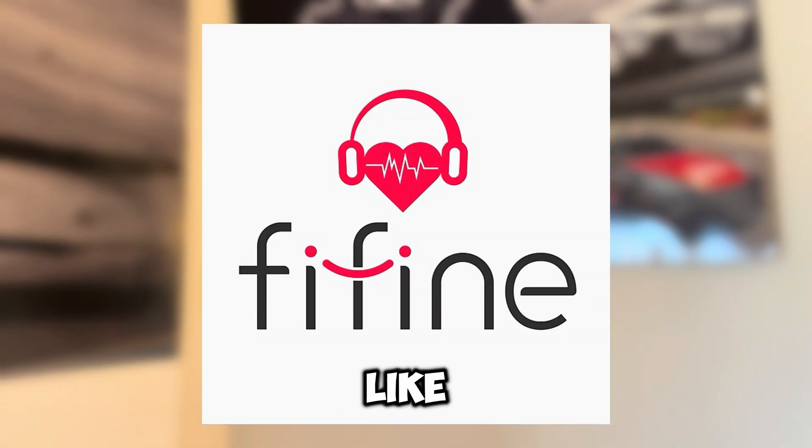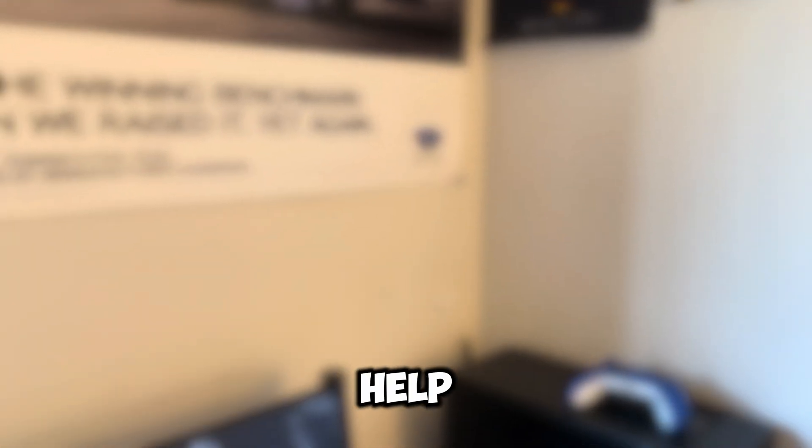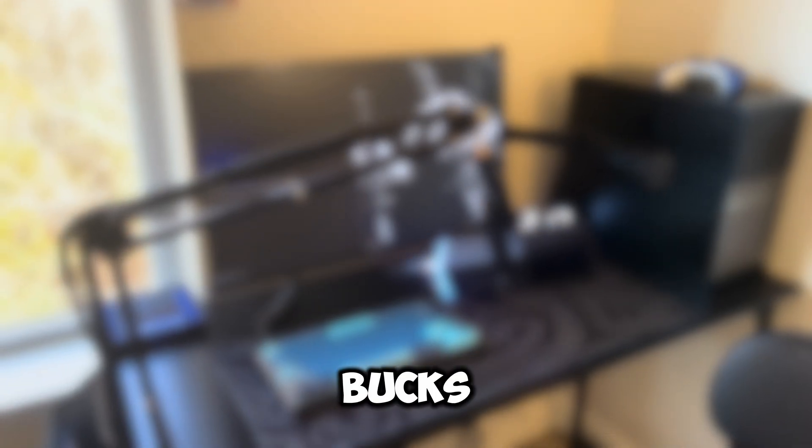That was the end of the video — I hope you guys enjoyed it. Thank you again to Fifine for sponsoring this video. I just made a TikTok, so if you want to follow it, I'll leave a link in the description below. If you want to help me even more, you can use my Fortnite creator code in the item shop or when buying V-Bucks. God bless and I'll catch you guys in the next video — peace!